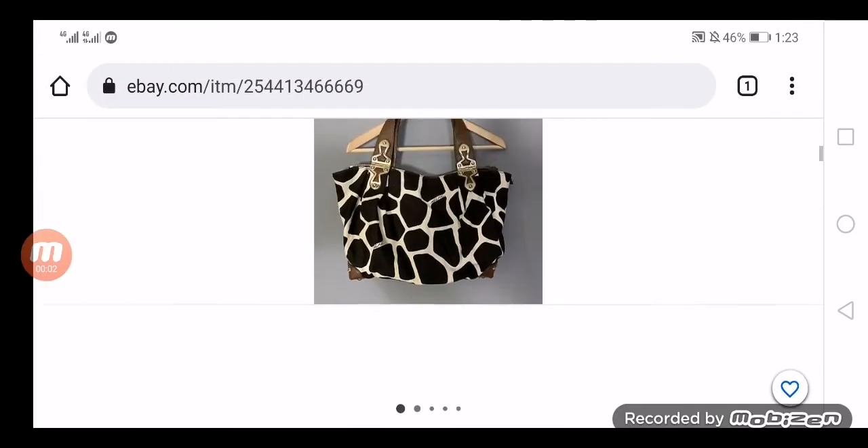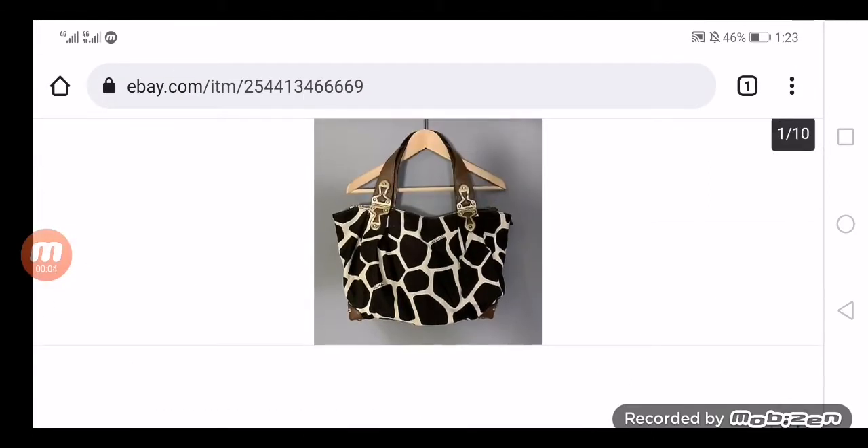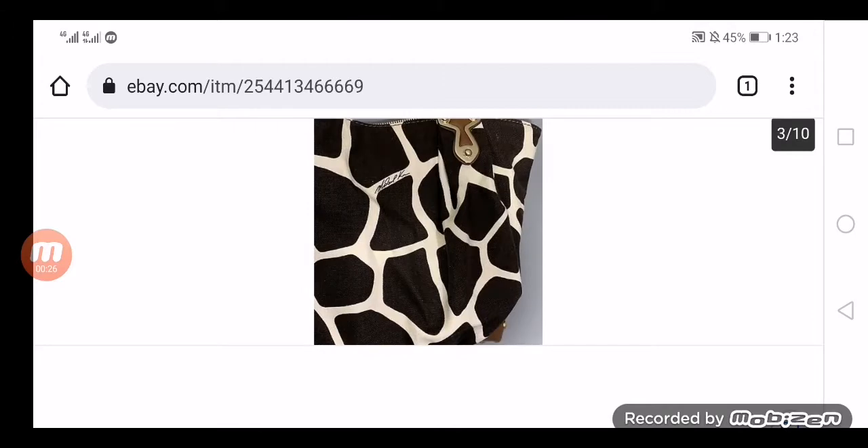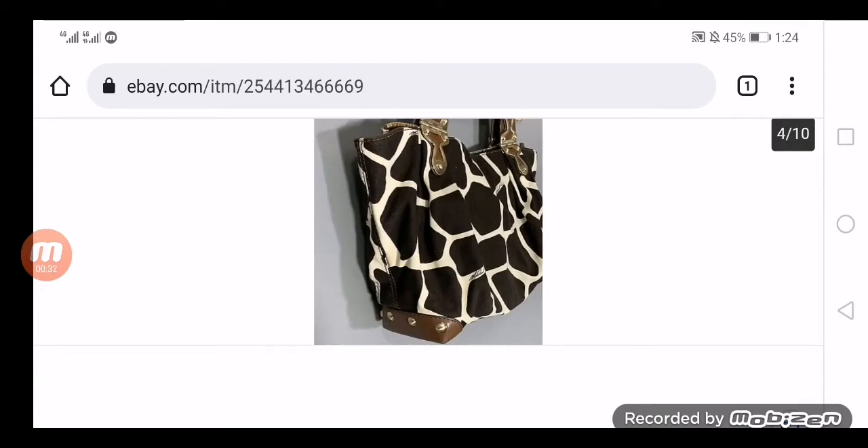Hey everyone, welcome to today's video. Do you want to know about a cow print empty purse review? If yes, then watch this video because we are going to share an unbiased review regarding this product. Michael Kors is a mammoth for its handbags and history in America. It was founded in 1981. This brand is well known among celebrities, which comprises actors, politicians, etc. Michael Kors also offers their products in various genres like clothing, accessories for women, women's footwear, etc. All their products have a decent logo like MK.